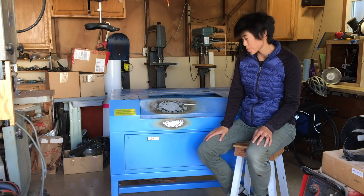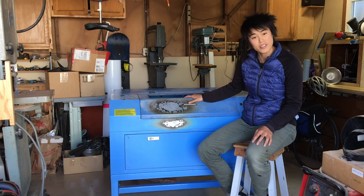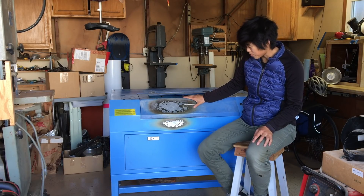Hey everyone, my name is Amy. Today I'm going to be starting the process of restoring this laser cutter, which as you can see has gone through a bit of a fire.